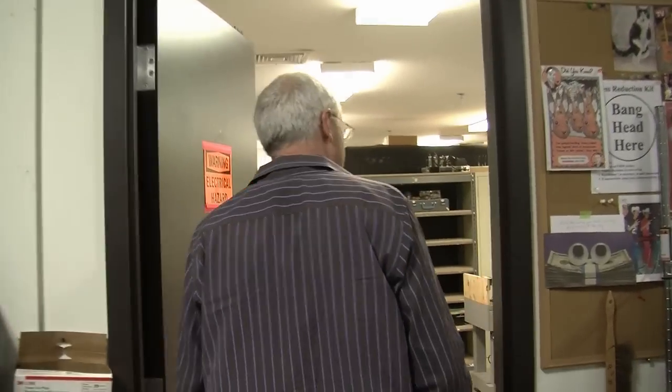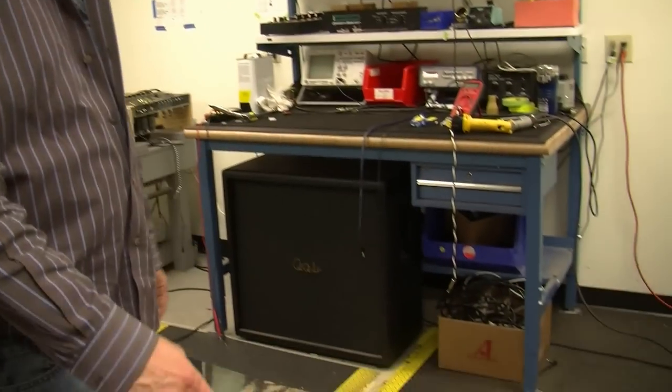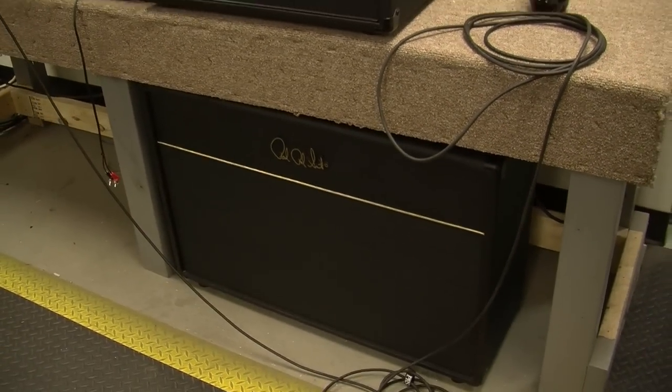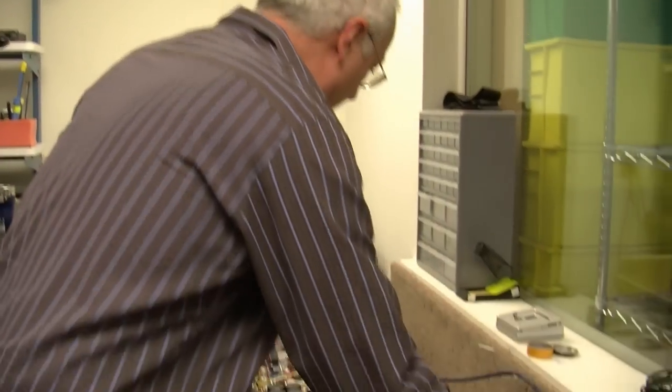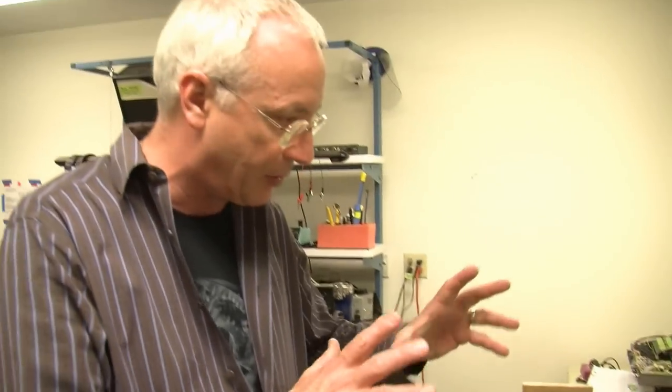That's the deal with CAD. We have several speaker cabinets — 212 cabinets and a 412 cabinet in here, and our 212 pine cabinet. These are the cabinets we check all the amps through. Very often we'll listen to the amp through the 412, then through the 212, or a 212 deep, plugging in different cabinets just to make sure that the amp sounds beautiful through all the different configurations.